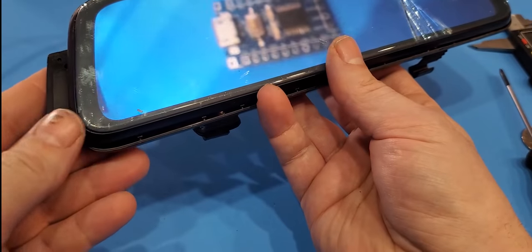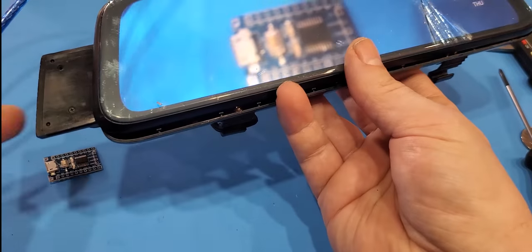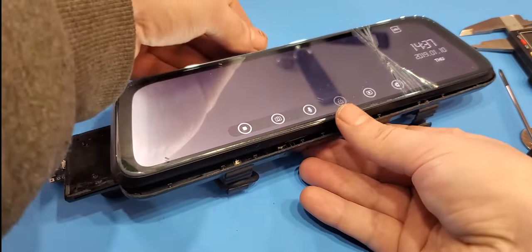And there you go — you should be able to move this camera back and forth now. Just keep in mind, if you do it say 100 times, it just might break again. So instead of throwing these cameras away, that's how you fix them.